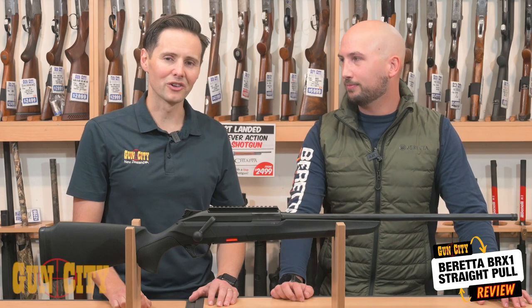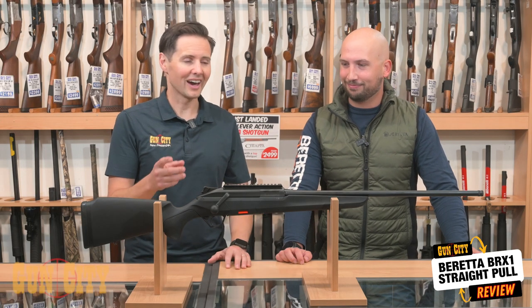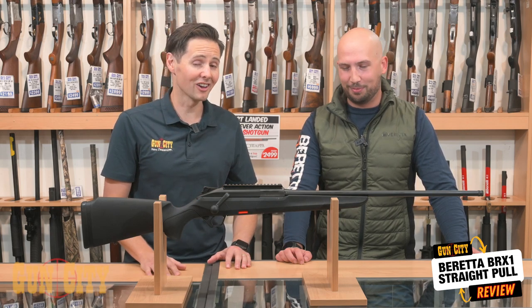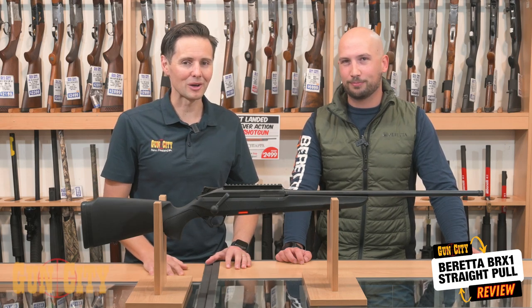Thanks so much for coming in and taking us over the BRX1. I love what you said — there's not one person who's shot it who hasn't left with a smile on their face. Maybe it's time to try something new in your hunting rifle and give a straight pull a go.